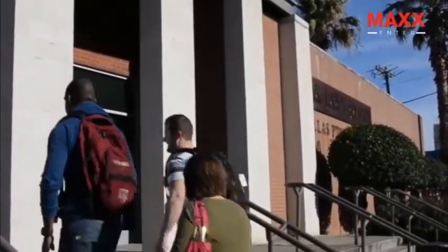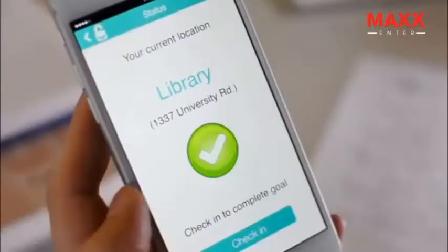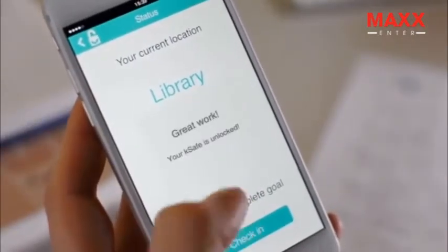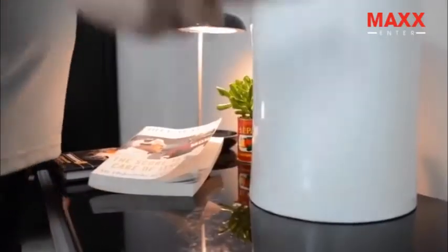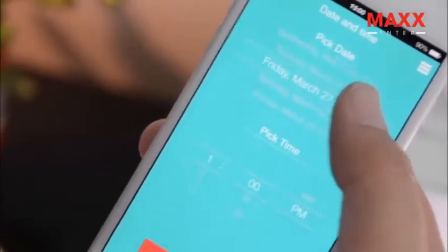Next, there are location goals — great for weightlifters or students. Throw in the TV remote or snacks and set KSAFE to only unlock on days that you've checked into a location like a gym or a library. Finally, there are time goals: tell KSAFE to only open at certain times of the day, week, or month, or simply put the lock on a timer.